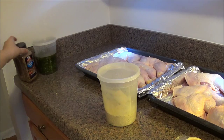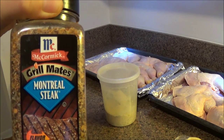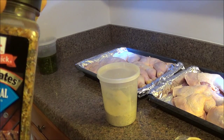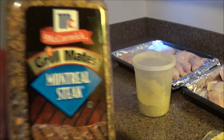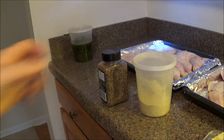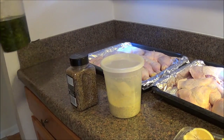I like the flavor of Montreal steak seasoning. If you read the ingredients there's some good stuff in there. You might think it's too grainy, but when it gets wet it kind of dissolves a bit so it won't have too grainy a texture.